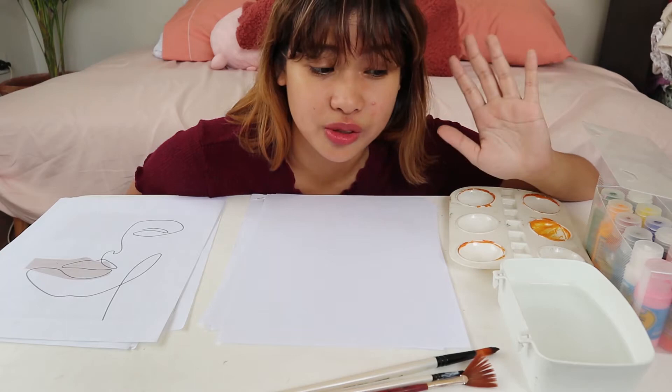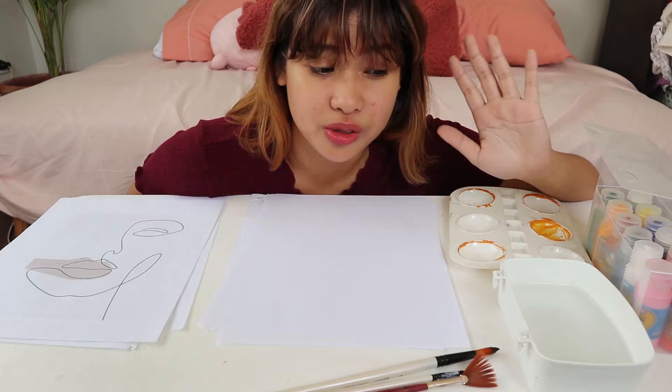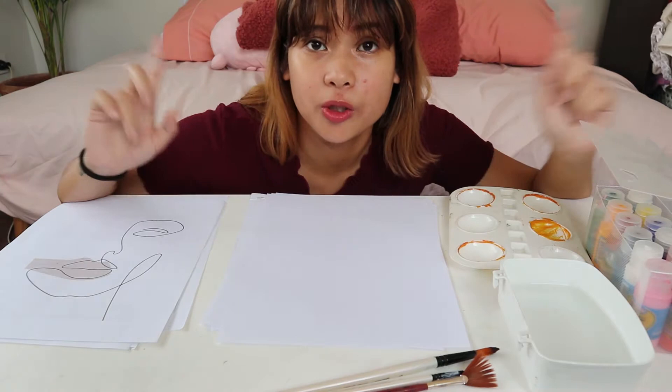I think I'm going to shift to a voiceover for the rest of the video because it's so hot and I need to turn on the fan now. So I'm going to turn on the fan and put on some music so I can do my art. Let's go!